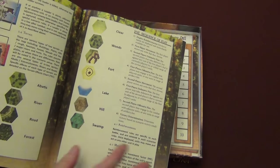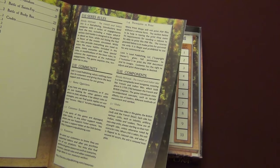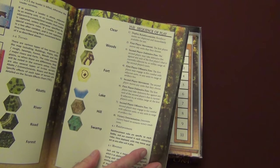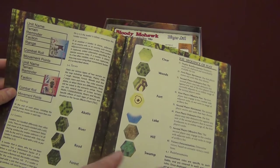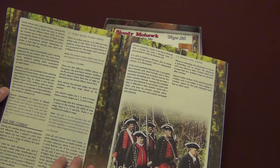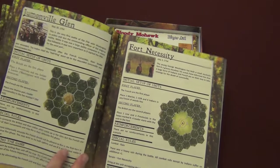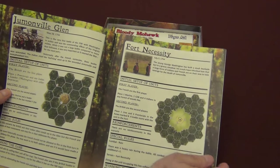Rules really start on page three. So we get into the components and then all your stacking, your leaders, how a sequence of play works, some information on the terrain, and also information on your counters. And then we've got fire combat, how that's handled, artillery, Indian special combat ability, retreats, and then advance after combat. And then we get to jump right into the scenarios — and there are a dozen of them.